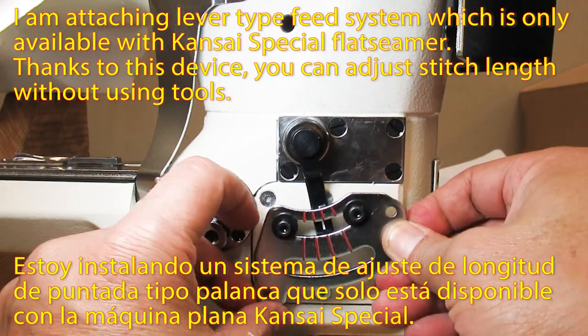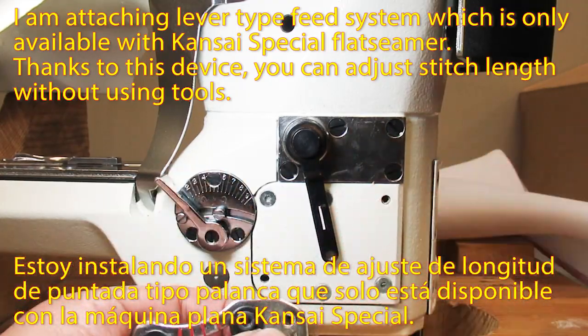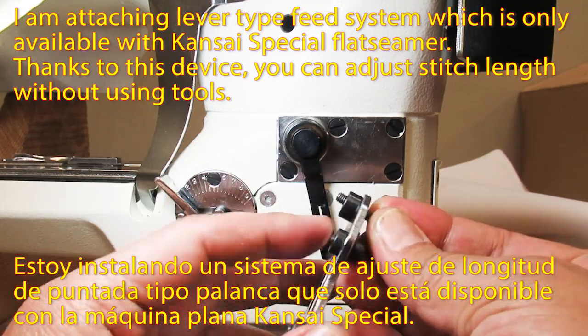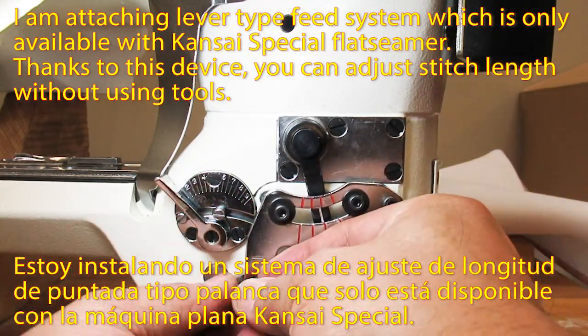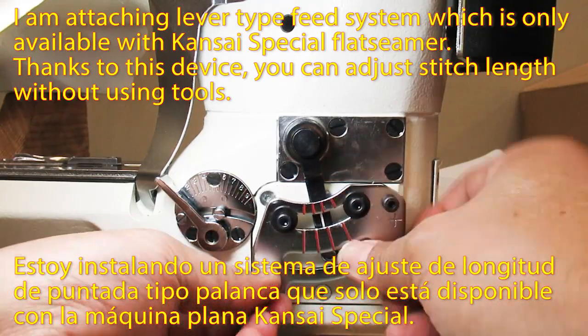I am attaching a lever-type freeze system, which is only available with the Kansai Special Flat Seamer. Thanks to this device, you can adjust stitch lengths without using tools.